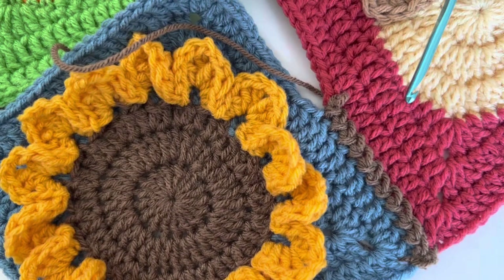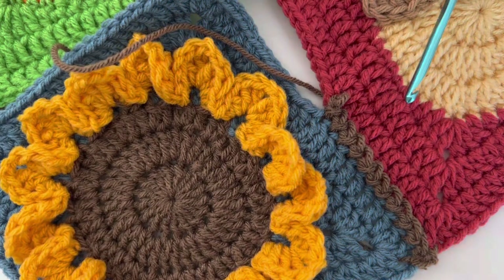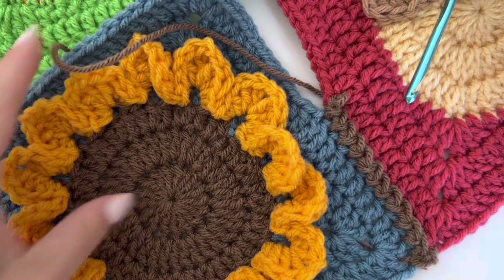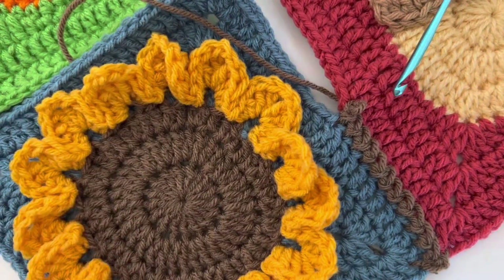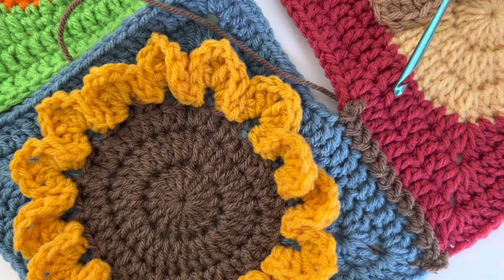I wanted to show you a really quick and easy joining technique. I'm joining together four granny squares — I'm going to make a pillow, but this could also apply to making a blanket or other projects.